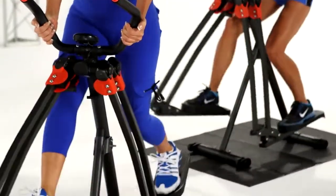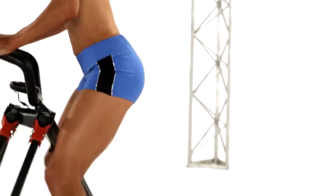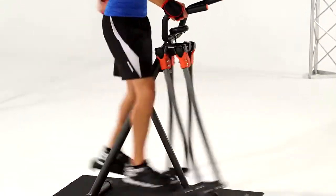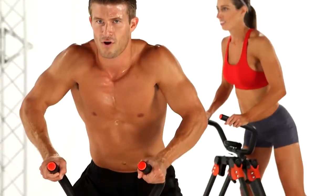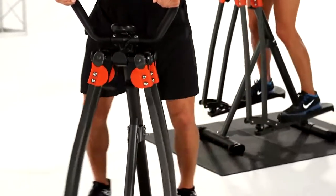It features a unique ball and joint design that lets your hips move freely through 360 degrees. Just watch this: stride forward to work your hip flexors and target your lower abs, backwards to shape your butt, away from your body to trim your outer thighs, and toward your body to slim your inner thighs.